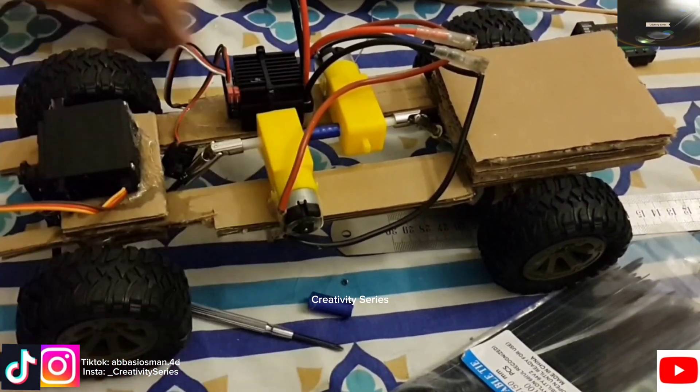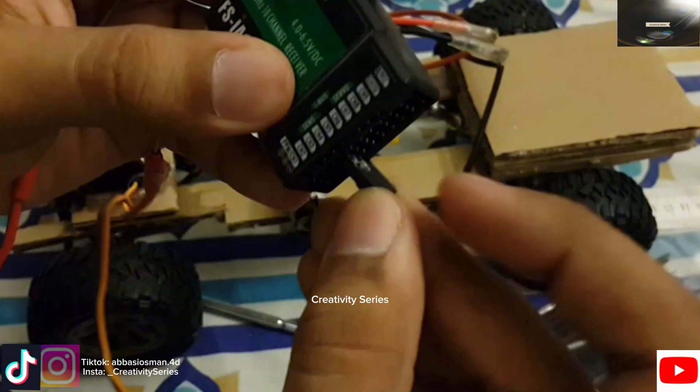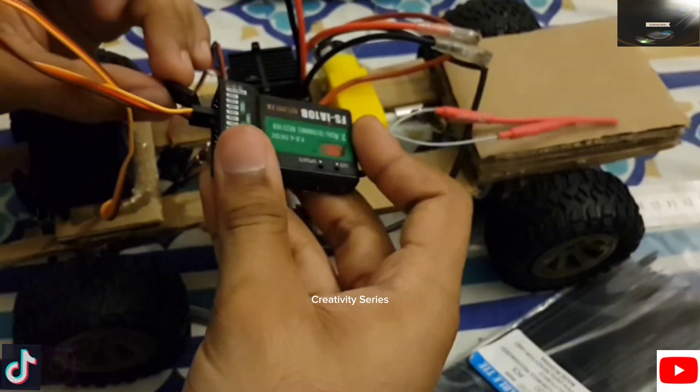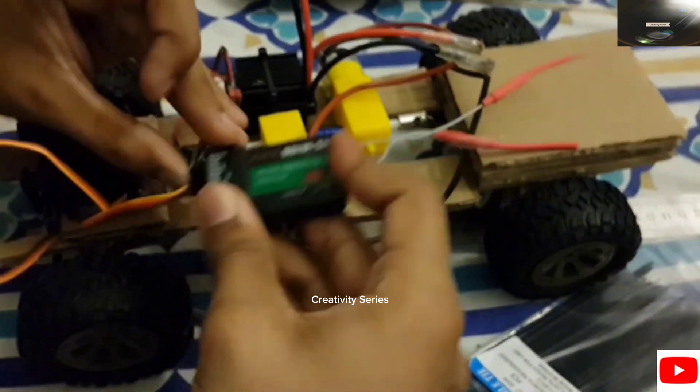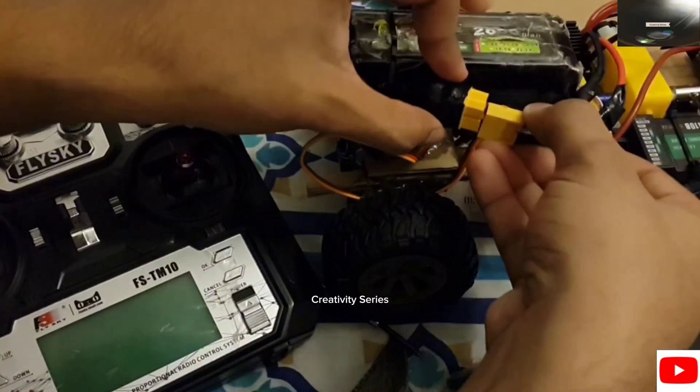For power I'll be using a 3S 2800mAh 35C LiPo battery and a FlySky TM10 transmitter with IA10B receiver — review also on our channel. I attached the ESC wire to channel 2 and the servo wire to channel 4. I used cable ties to attach it, but it's your choice — you can glue it as well. Let's test it first.